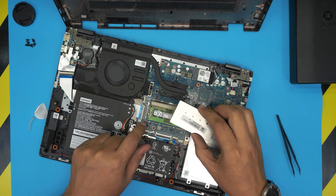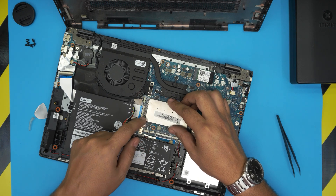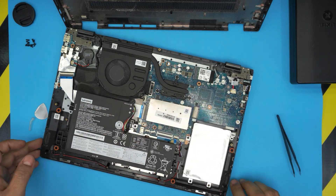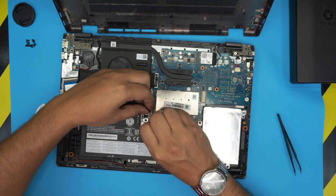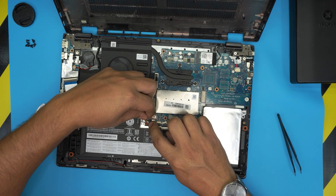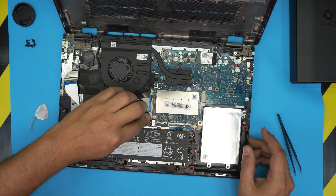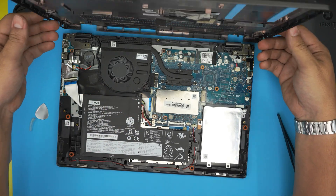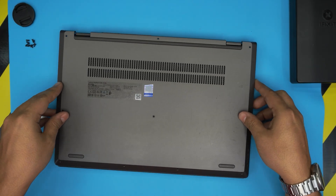Once you're done with the RAM, grab the cover, align it over the clips, and press it down. Then grab the battery connector, align it straight, and push it toward the connector — there we go.